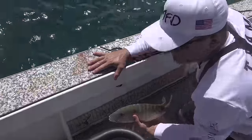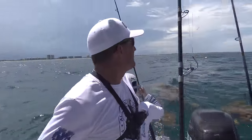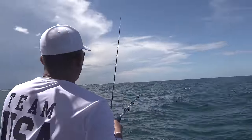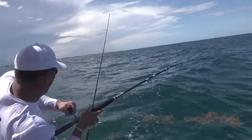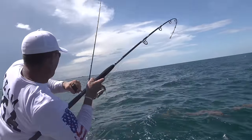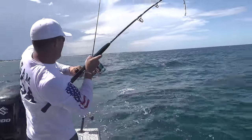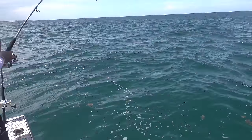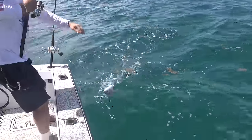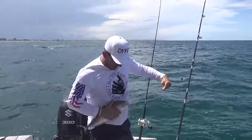How long do they have to be? 18 inches. He's 17 — off he goes. There he is. It's the world's largest blue runner — look at that! Whopper-sized blue runner.